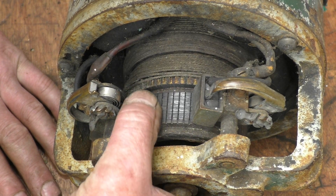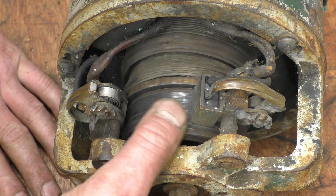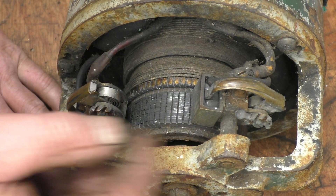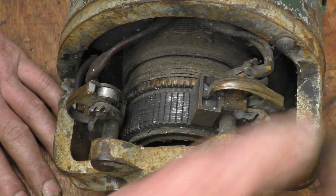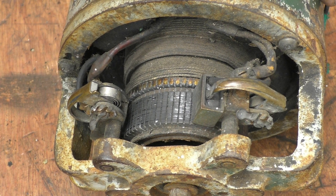Not quite sure what to do with this — whether to skim it in the lathe. I'm not sure; I'll have to find out a little bit about it. But it's working the way it is. The wiring just needs tidying up — some new bits of lead putting on — but basically it's all there and it works.